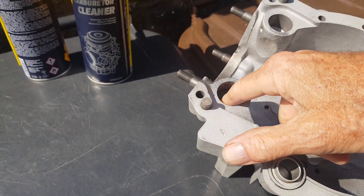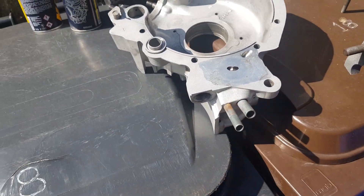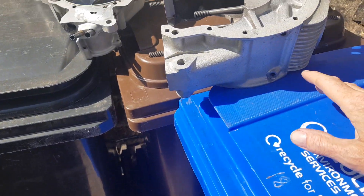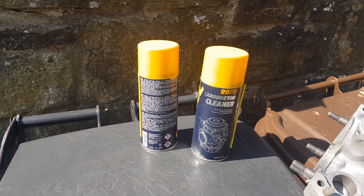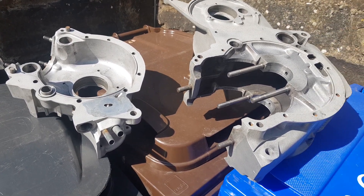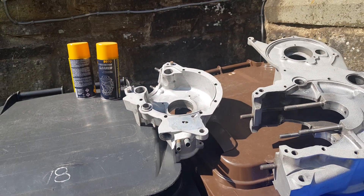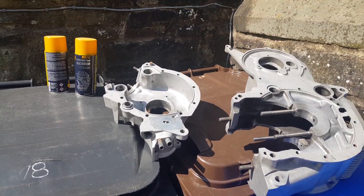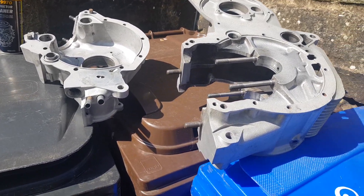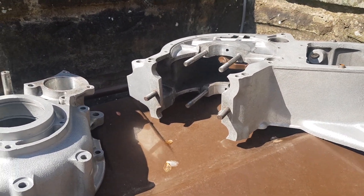I want to be absolutely certain the oilways are clear. I'm going to spray all the actual oilways with brake cleaner to get everything out. In retrospect I could have done this on the crankshaft as well. On the crankshaft you can use carb cleaner or brake cleaner — I tend to use carb cleaner on alloy because it's designed for carbs, but you can also use brake cleaner or clutch cleaner. I'm outside because this stuff is really pungent — it'll probably destroy half the ozone layer. Always use it outside, it really isn't good stuff, but it's very good for cleaning out oilways.